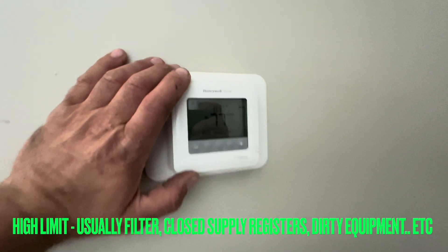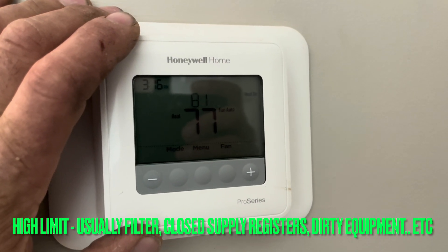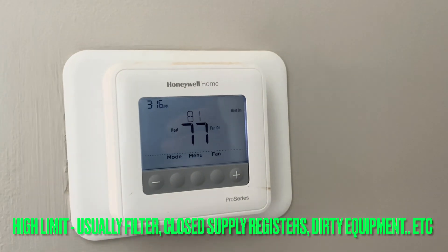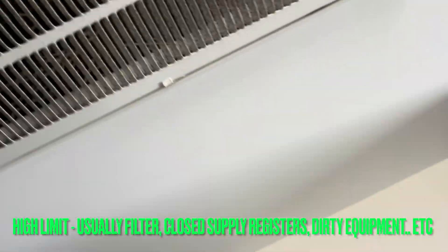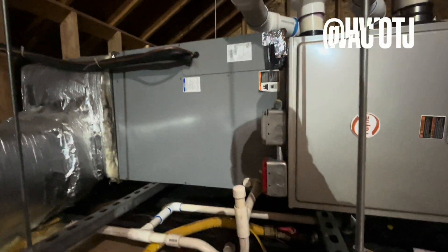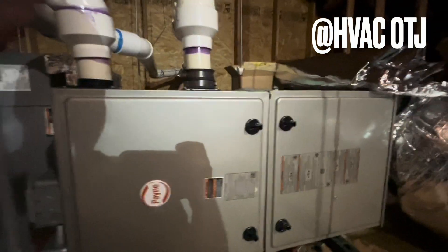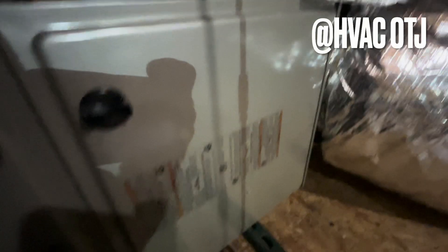Okay, so we're looking for no heat. We have error code 8177. I'm calling it, let's go see what's going on upstairs. That'll do it — every time. We're going for a high limit. It's just like in the summer: if I can't pull hot air through, it's going to freeze the coil. So let's see what's going on.